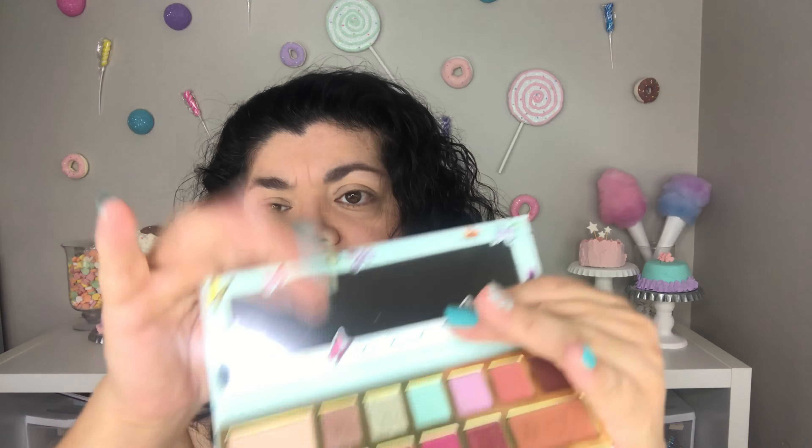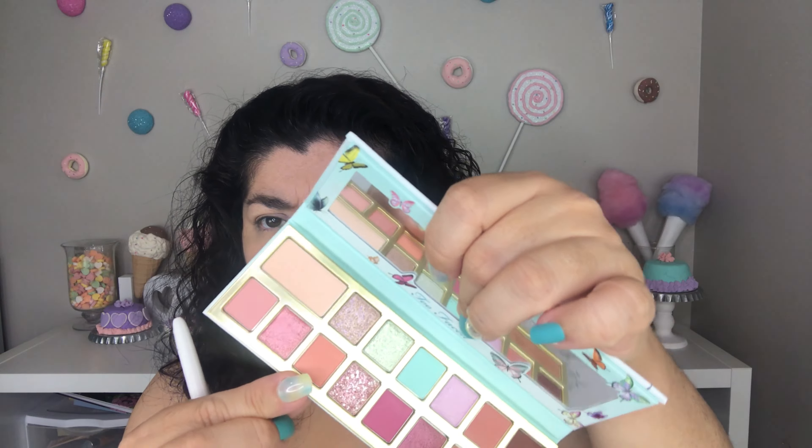So for look number one, I'm going to begin with Soft Landing, which is this shade over here in the corner. I am going to be using that shade on my lid. For look number one, it's going to be the subtlest of all the looks. I am now going to be using Pretty Powerful, which is this more orangey shade on the bottom, and I'm going to be using that on my crease.